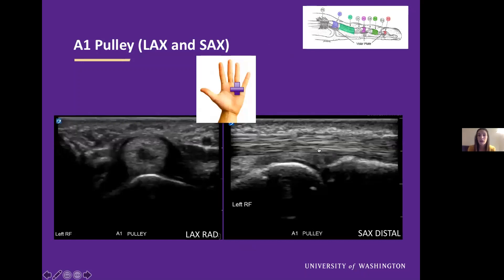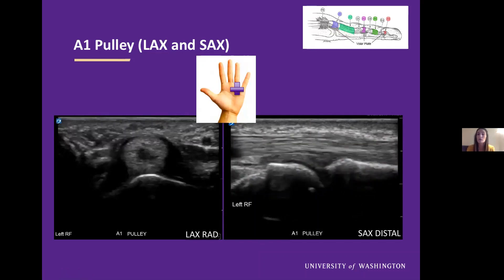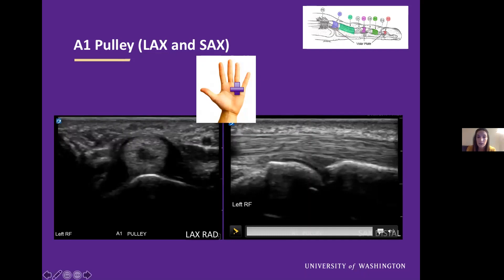Now we'll look at the A1 pulley in the other axis — short axis to our pulley, long axis to our flexor tendons. In this view, we see the pulley as a kind of half circle and it is relatively hypoechoic to the surrounding structures. We'll have the patient perform resisted flexion. Here we're looking for triggering and for any effusion that is evaluated underneath the tendons. I'll also direct your attention to the head of the metacarpal, which is typically circular in appearance and has an overlying hypoechoic articular cartilage — a good landmark.